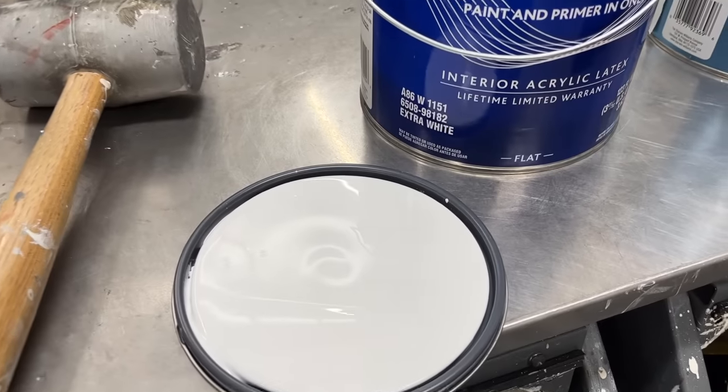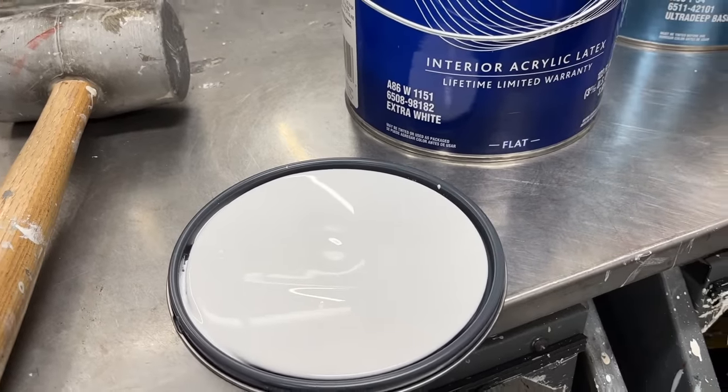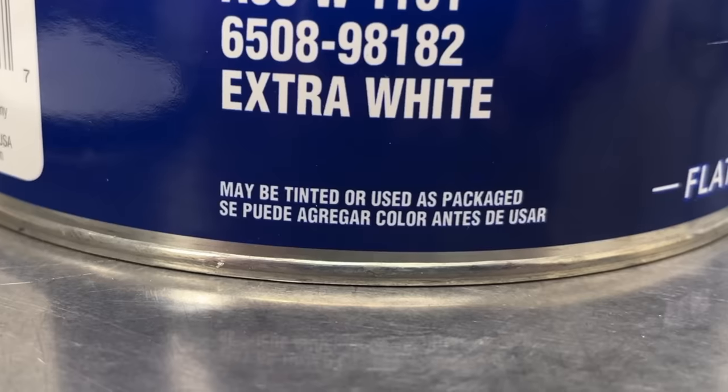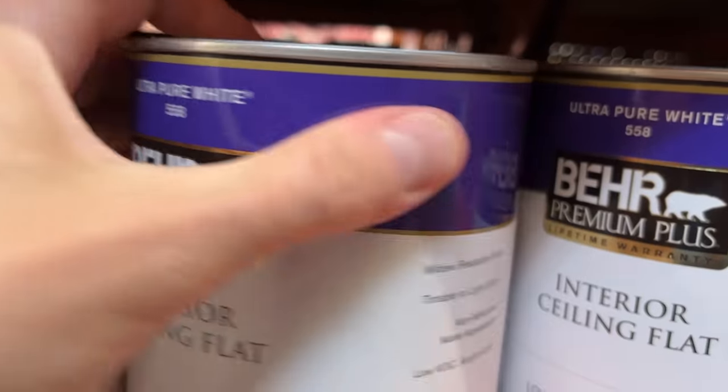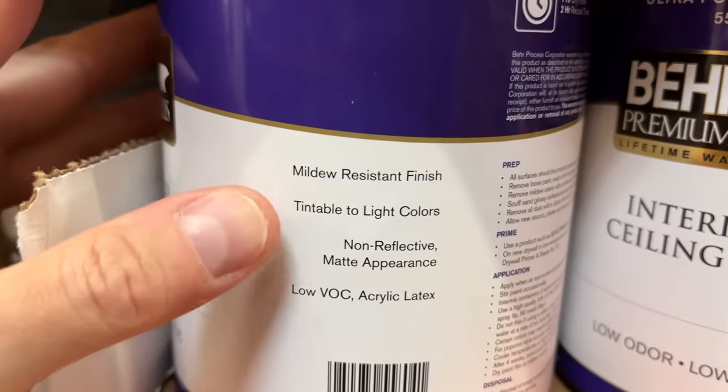Products like Interior Super Paint Extra White, however, are variable. They can have tint added, or they can be used as is, straight from the can, and they'll serve as a good white paint color. You just want to confirm what you're getting before you buy it by reading the label, because there are variations even in Super Paint.